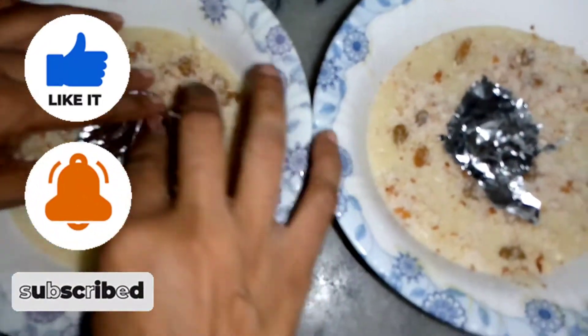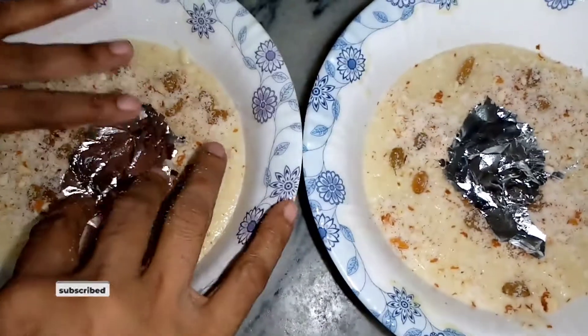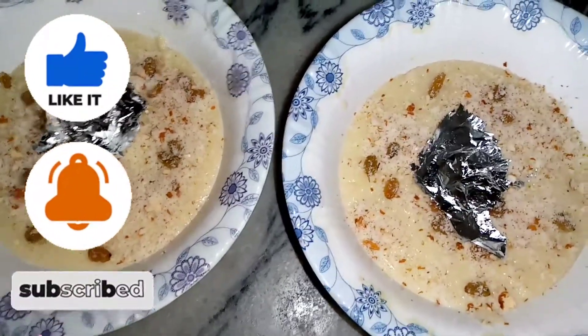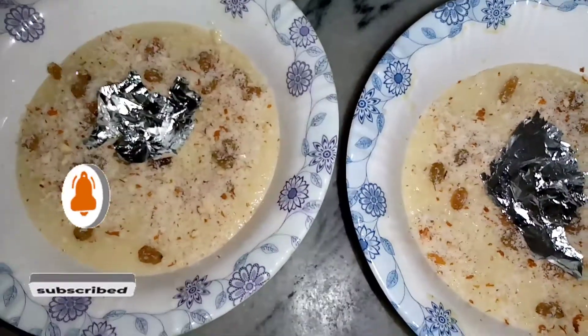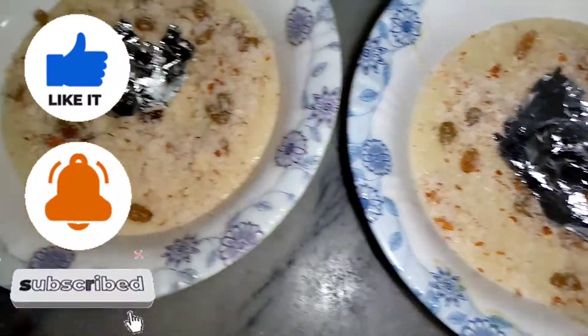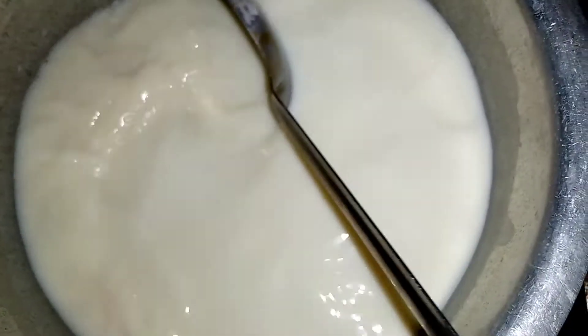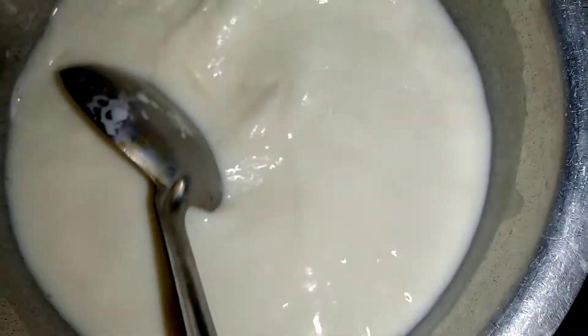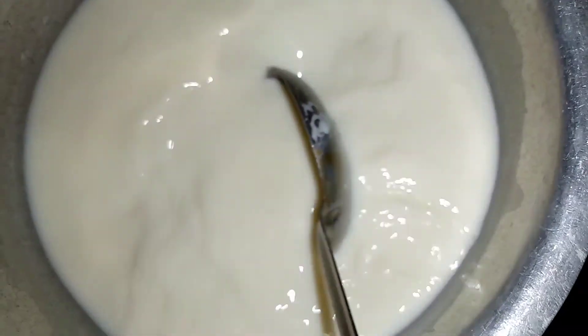Let's get started. How are you guys today? We are making a lot of cheese first of all.